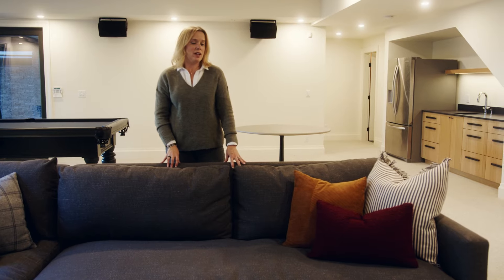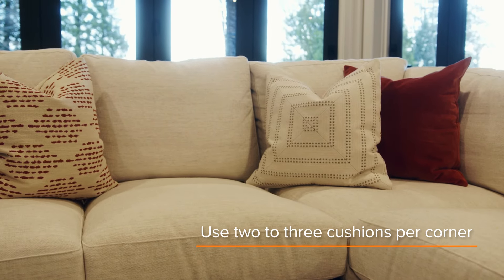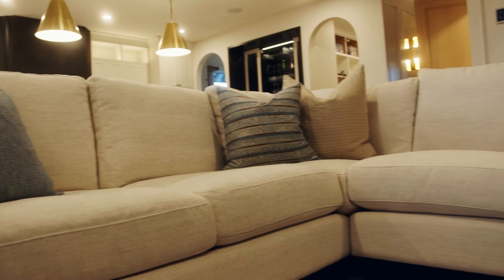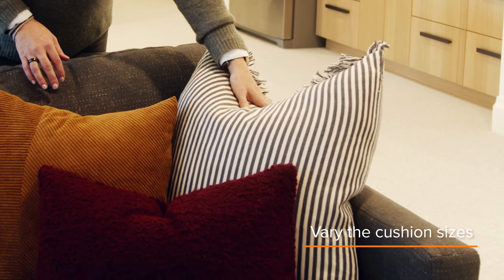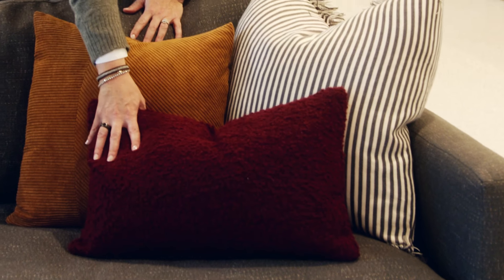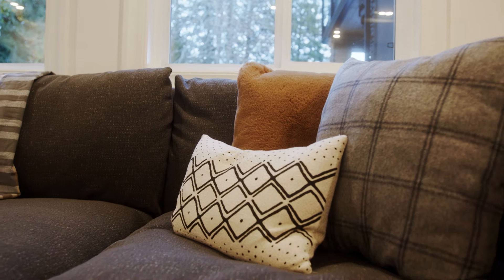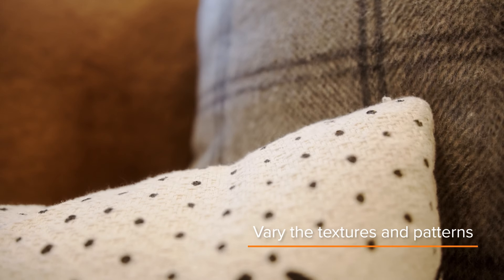When planning the cushions for your sofa, I typically use two to three cushions per corner. A 20-inch cushion is the most common, so I end up with more of those, but ideally I use a 22 to 24-inch cushion in the corner paired with a 20-inch and then a lumbar or an 18-inch cushion. The variation of size just makes it more interesting. Even if you don't have three different sizes in a corner, you can still make it look interesting by varying the texture and pattern.